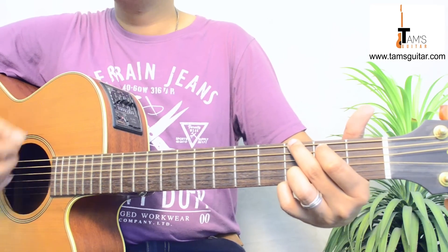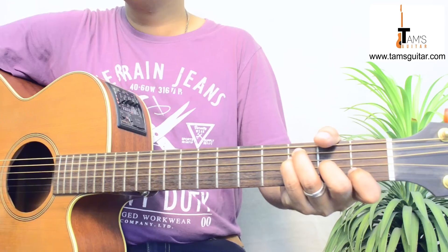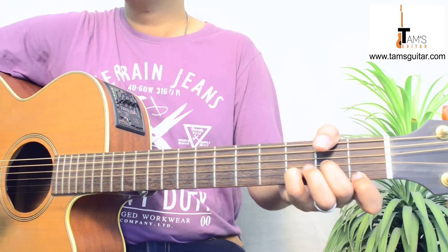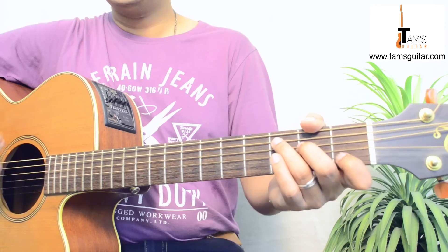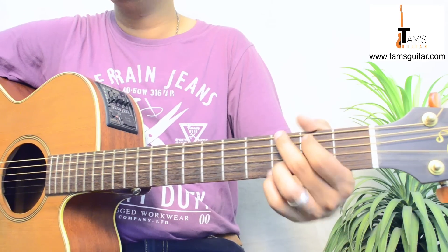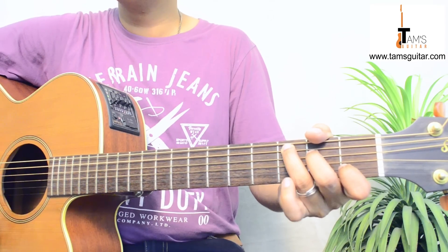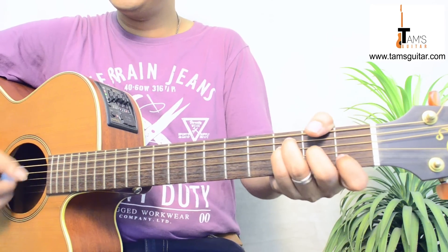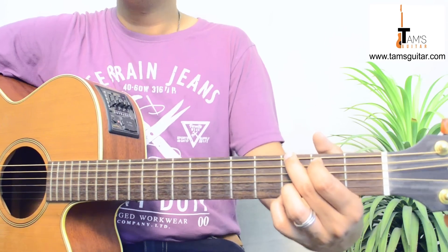'Along' is G. Then 'now dreams are coming true through the good times and the bad' is C. Then it goes to D minor, F, C, and G. You listen to the original song over and over to get the exact pitch — it's not possible for me to sing. So that's about it for the chords.